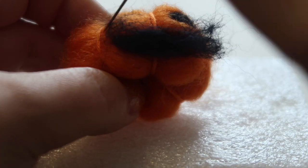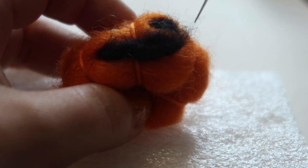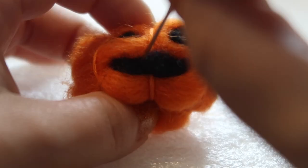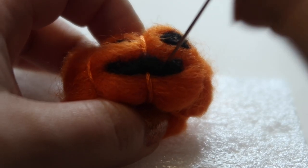The last step is to take a little bit more black roving to make a mouth. Just like when you're carving a real jack-o'-lantern, the mouth can be any shape you want — it can be smiling, it can look spooky, it can have jagged teeth, whatever you want. It always looks crazy at first, but you can always pull off any pieces you attach, and the more you work at it the more it will come into the shape you want.